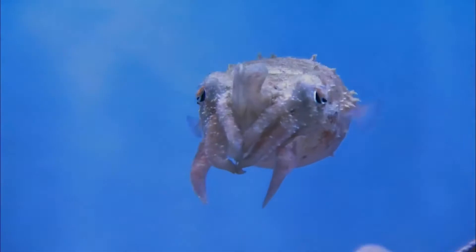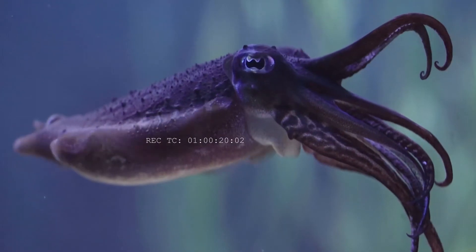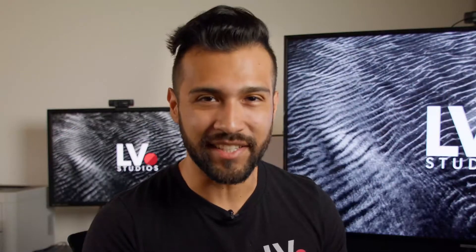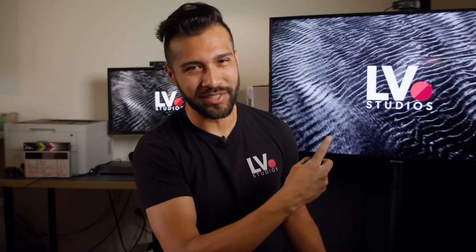Each one comes with a little squid inside, which if you didn't already know, squids come with their own biologically internal timecode in which they're able to match audio and video in an instant. Now if you still don't understand, don't worry — we are about to do a field test.